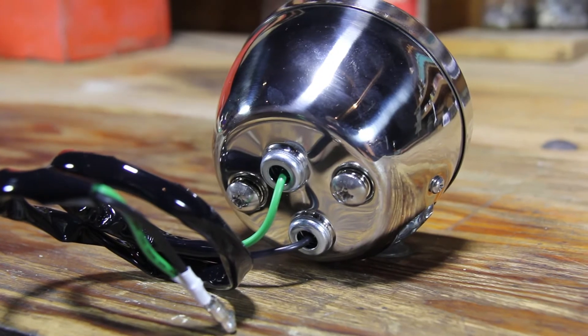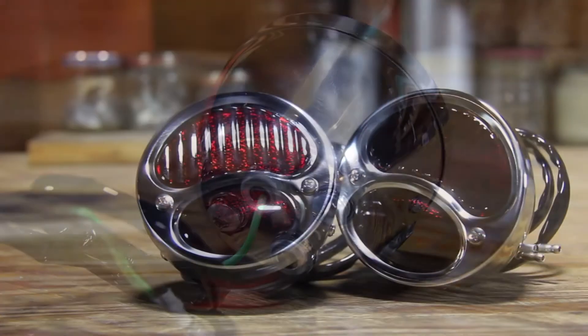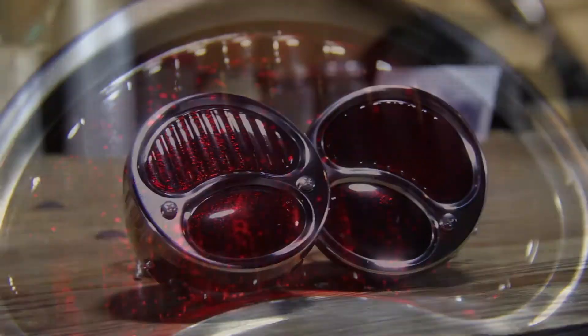These taillights come with two 23 watt single filament 1156 shorty style bulbs, with one bulb serving as a stoplight and the other for the brake light and turn signals.